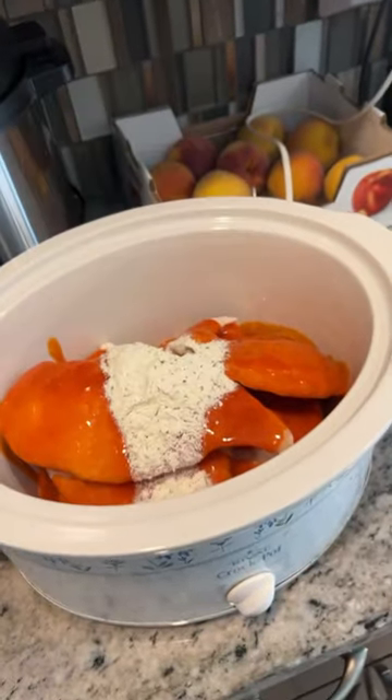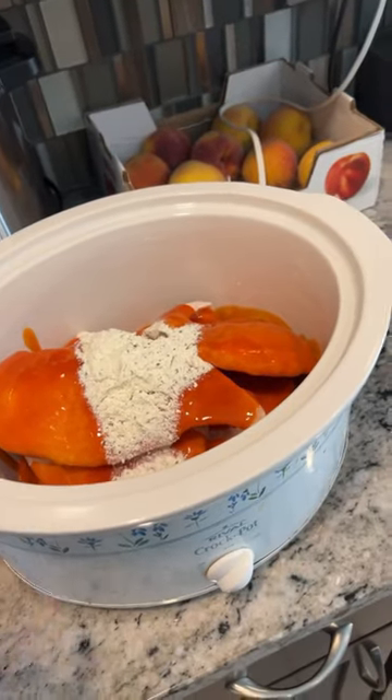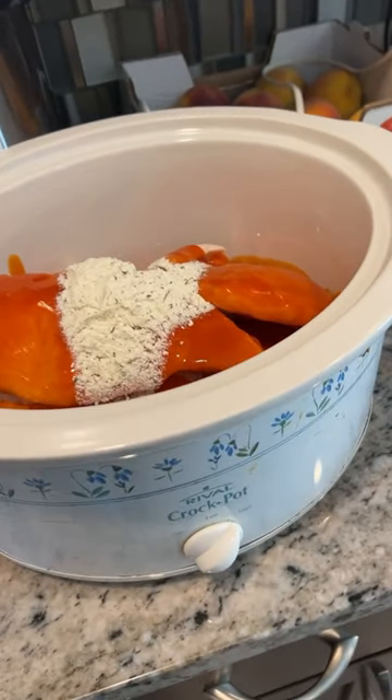That is literally it and it's seriously so good. We like to have it on salads or wraps or whatever, but oh, it's delicious.